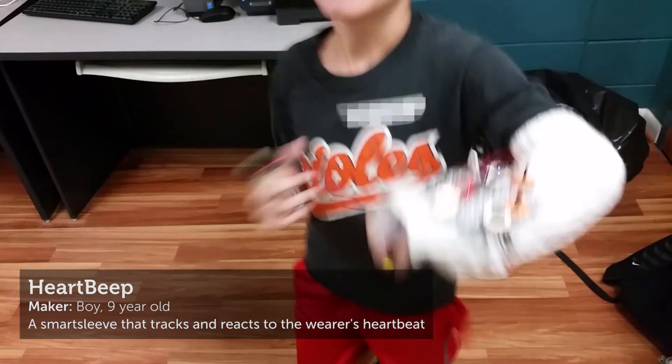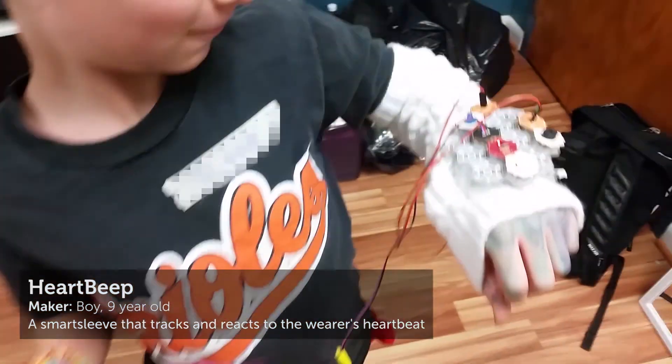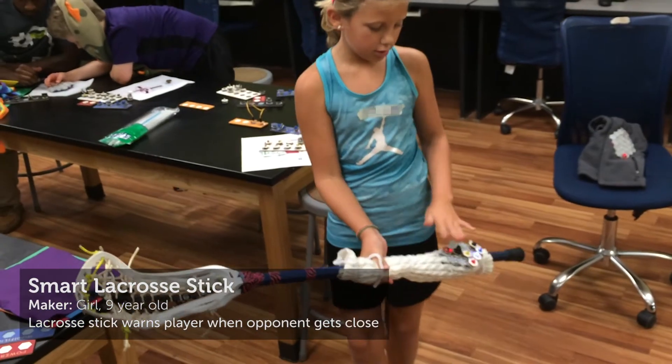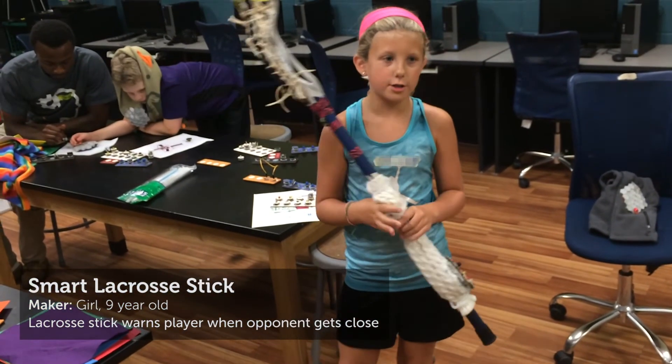The most common theme for final projects was sports and fitness. For example, this nine-year-old boy made an armband that pulsed lights and sounds according to his heart rate. Some children brought in their own objects to customize — this nine-year-old girl built a smart lacrosse stick.